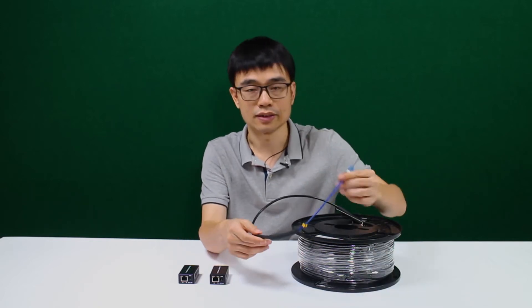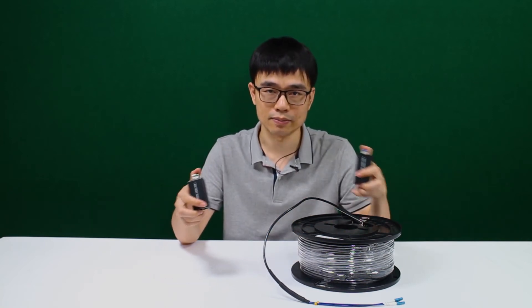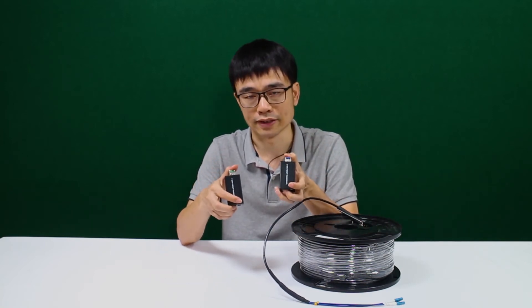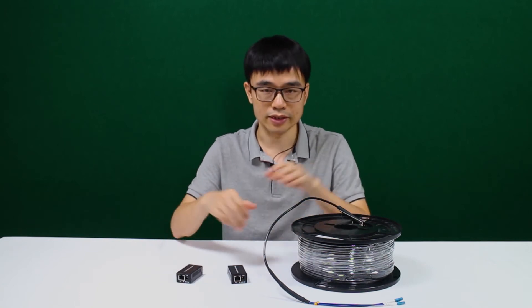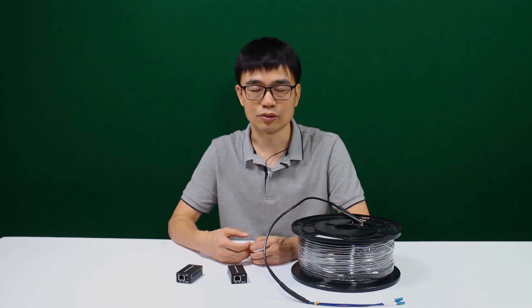What is the speed this pre-made fiber optic cable can supply — 1Gbps or 10Gbps? This fiber optic cable can supply up to 10Gbps, but it is also determined by the equipment on both sides. For example, this media converter can only supply 1Gbps, so when everything works together, you get 1Gbps, not 10Gbps. But in the future, if you want to upgrade the system to 10Gbps, you don't need to replace the fiber optic cable — you just need to change the equipment on both sides.